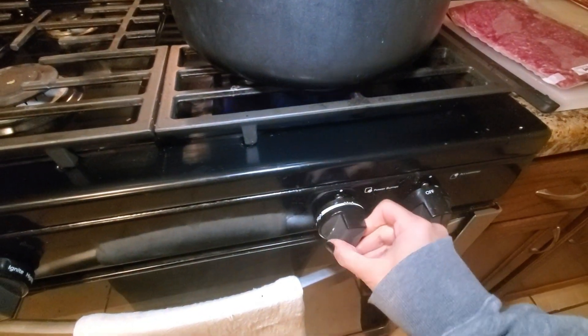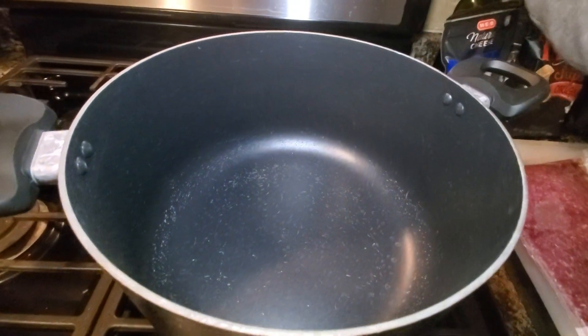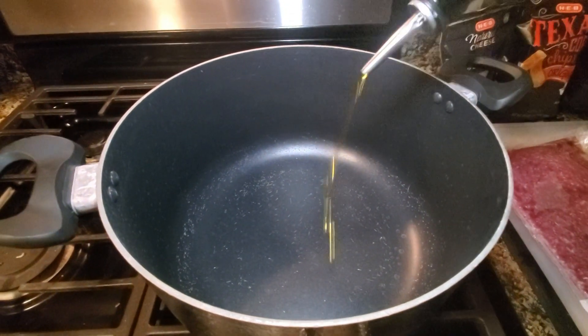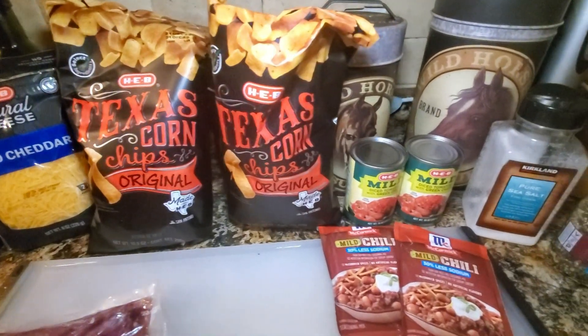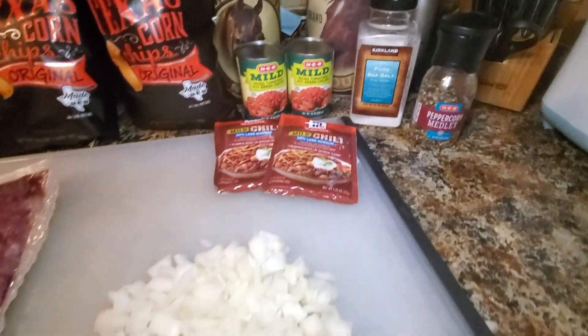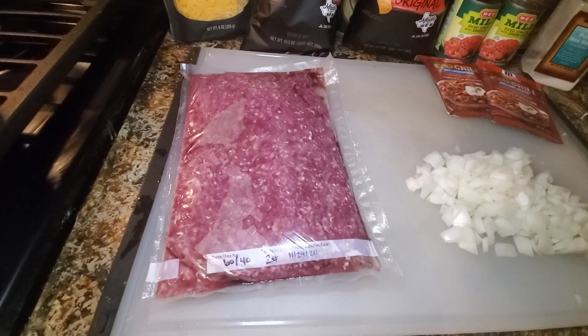First set your burner to medium and add about two tablespoons of olive oil. I'm going to make Frito Pie out of this and I'm doubling the recipe, so I have two of everything here: cheese, corn chips, diced tomatoes with green chilies, two packets of chili powder mix, onions, and venison.